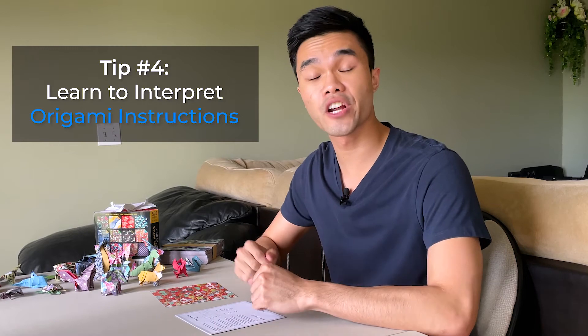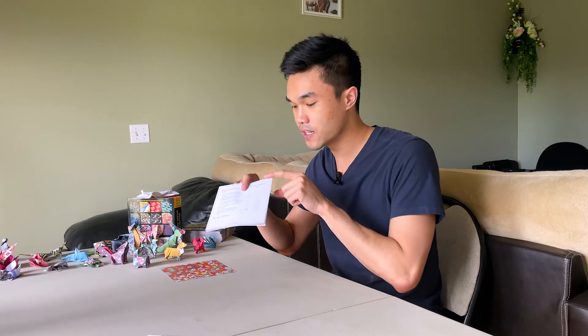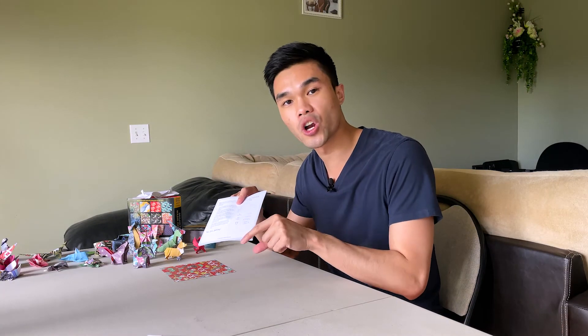Tip number four is to learn to interpret origami instructions. When I bought this origami paper on Amazon — not sponsored, I just searched 'origami paper,' you can buy any kind — it came with an instruction book that told you how to interpret origami folds.